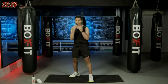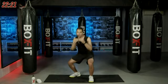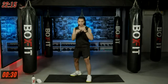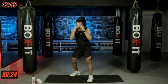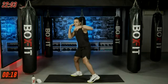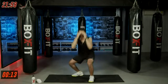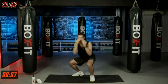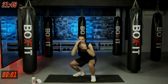Next movement we'll do is hook punches. Left hook, squat down, right hook, squat down — 30 seconds, let's repeat this. Follow along slowly and gradually speed up if you're feeling good. It's very important to get those shoulders warmed up before we start our main workout — we're still on the drills and technique work.